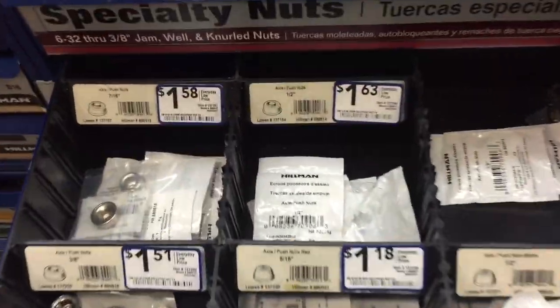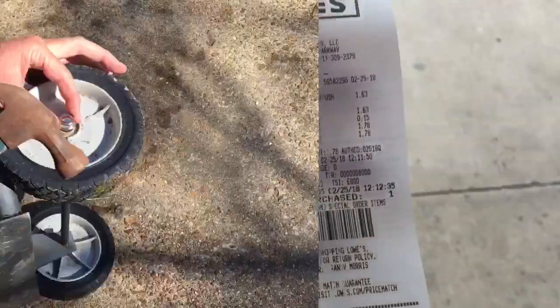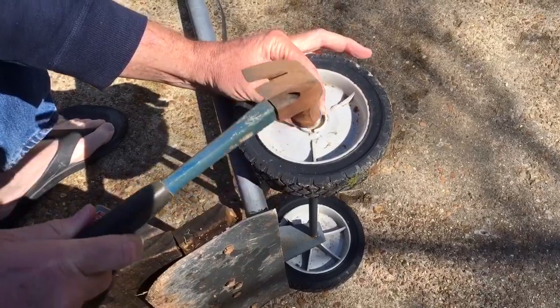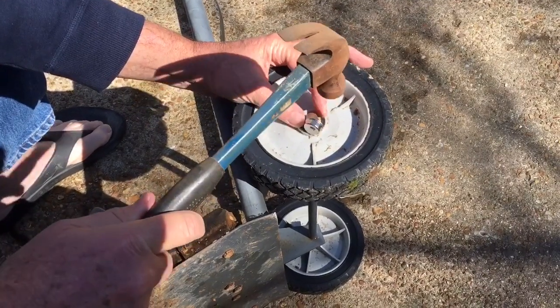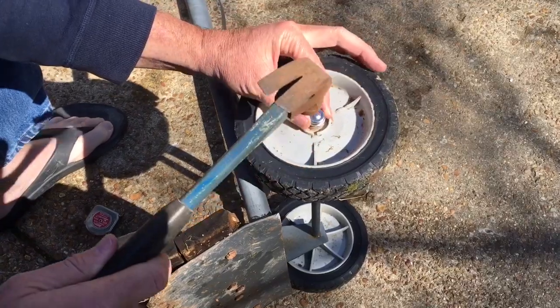They're called push nuts, and half inch — oh, there we go, bingo. $1.78. I do not approve of the condition of this hammer, which is very rusty. However, we should be able to tap this thing right on here.